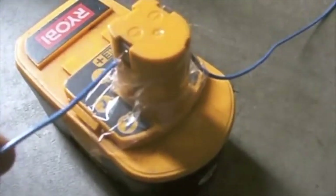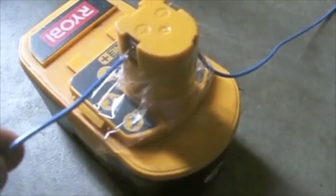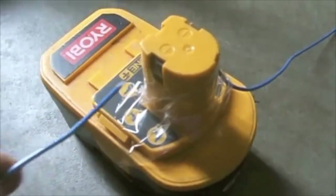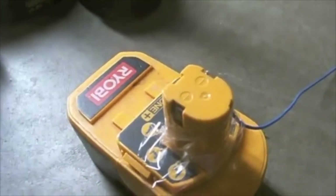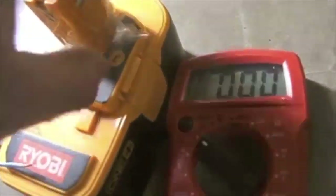And that should do it. Immediately after, I hook the negative to the negative and touch the positive to the positive terminal, and I should get a reading of 19. This is an 18 volt battery, which means I've jump-started this one.